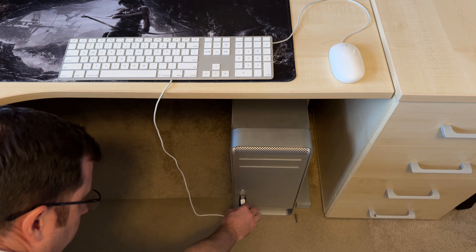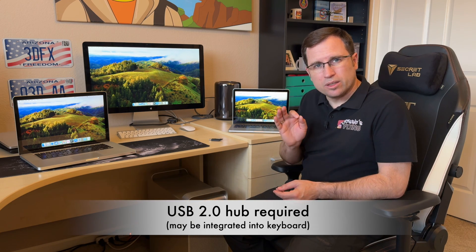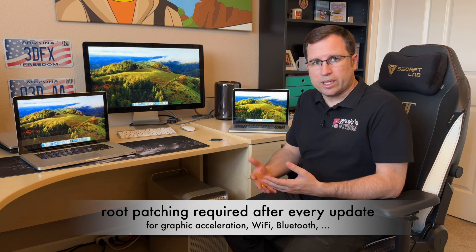The wireless keyboard and mouse don't work on the Mac Pro 4,1/5,1 after update, so you have to plug in a wired keyboard and mouse — and be careful, you need a USB 2.0 hub. Either use a keyboard with integrated USB ports like the Apple keyboard, or plug a hub between the Mac and the keyboard/mouse to activate the USB 2.0 controller. The USB 1.1 controller controlling the mouse and keyboard is not working until root patched. The Mac Pro 2013, however, has no problem — Bluetooth wireless mouse and keyboard work fine after the update.